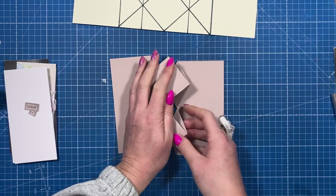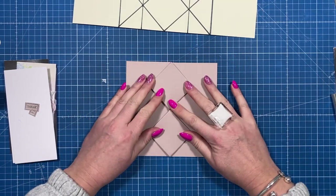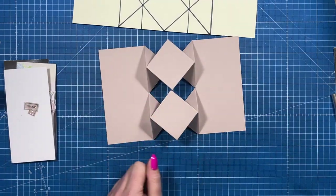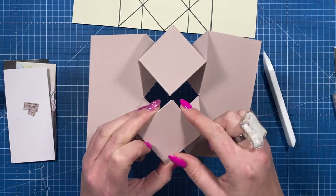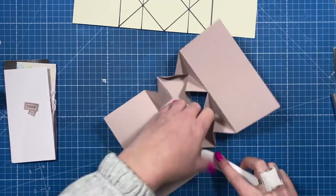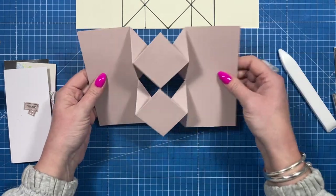Now you should be able to fold the whole thing under — like so — and you've got your six by six card size. How cool is that! When it opens up it will all stand up. You can go back over all of those folds with your burnishing tool to get the points a little sharper. Once you burnish them you can see you get a much nicer point.